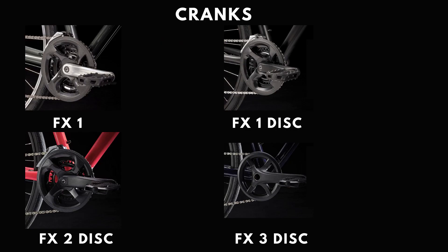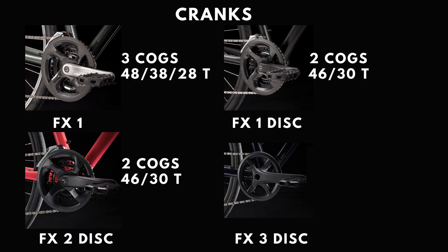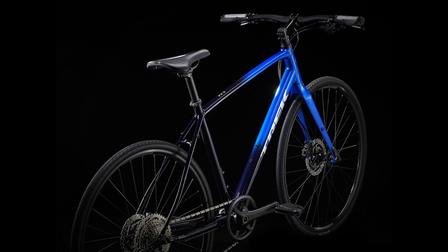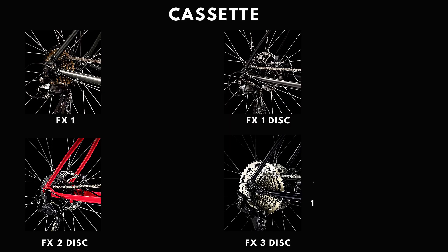Moving on to the drivetrain — starting with the crankset. The FX1 has a Forged alloy 3x crank with 48/38/28 teeth. The FX1 Disc comes with a 2x Forged alloy 46x30 crank. The FX2 Disc uses the same crank again, and finally the FX3 Disc has a 1x Pro Wheel alloy 40T crank. To a newbie it may feel like you're getting less for your money, but the higher-end cranks are stiffer, lighter, and simplify the shifting experience so you mainly concentrate on shifting at the rear end of the bike.